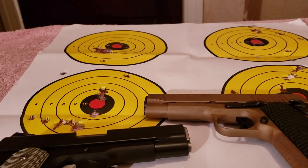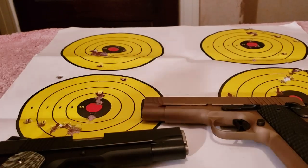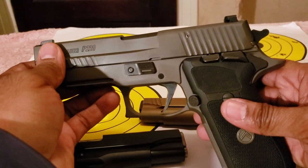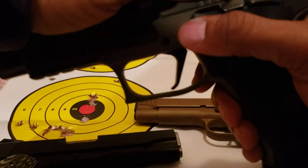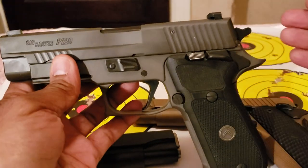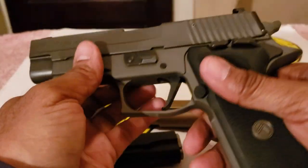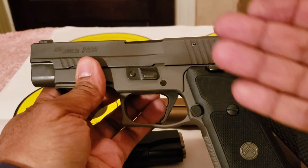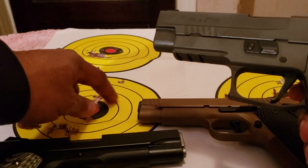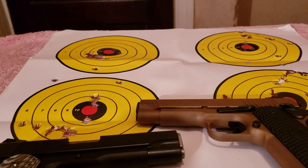Interestingly, at fifteen yards I actually do better with another firearm — the Sig P220 Legion. It's somewhat similar to a 1911 and is single stack, but I didn't include it in this comparison. I just wanted to mention it fits within this scope of shooting.